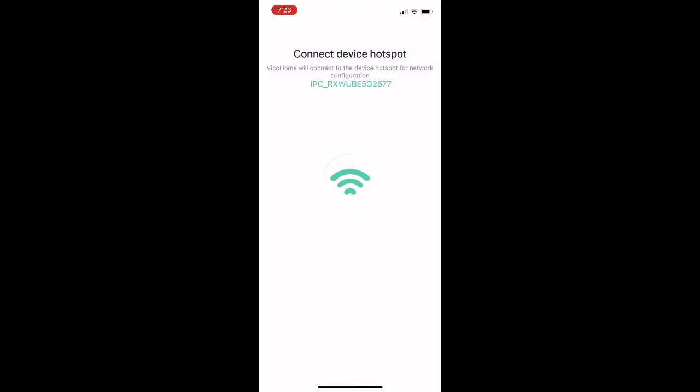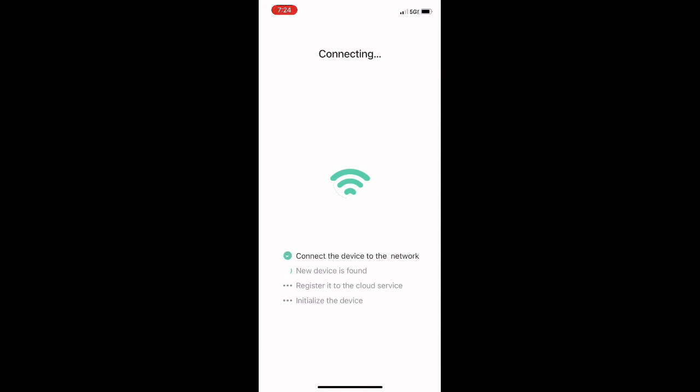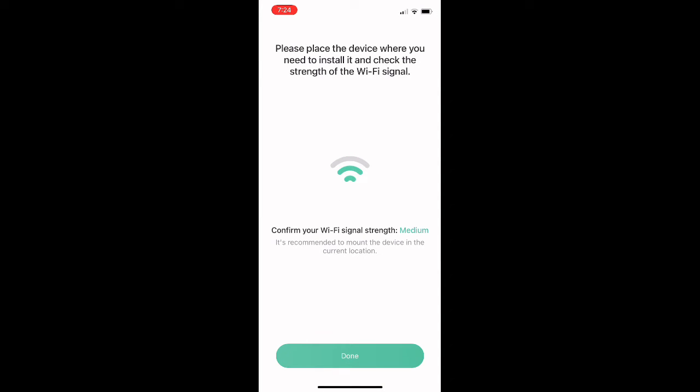You will then connect to the internal Wi-Fi network generated by the camera to complete the setup, installation, and pairing to the mobile app. Once connected, it will go through the setup and registration process to connect to the network, find the device, register it to the cloud, and initialize the camera so you can use all app features such as live view. You can also name your device — we kept ours named 'Smart Camera.'